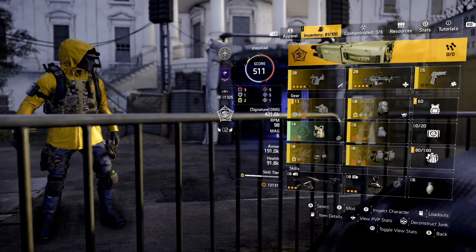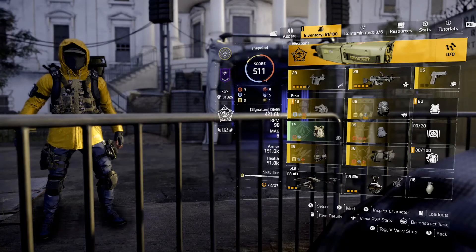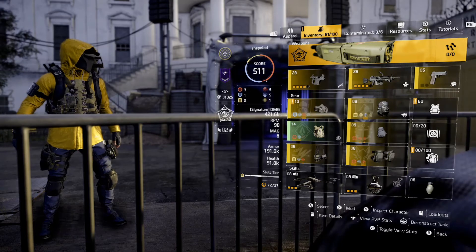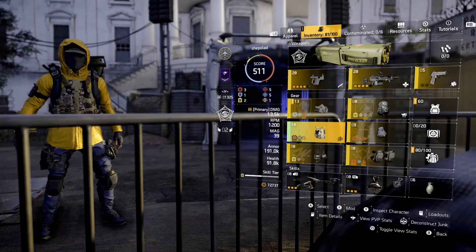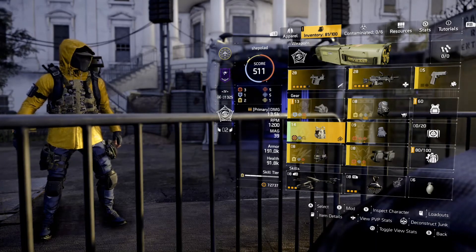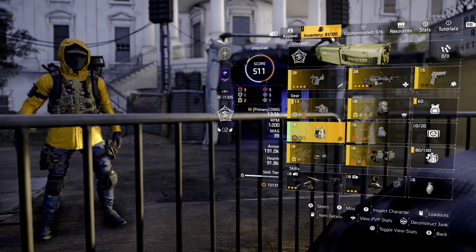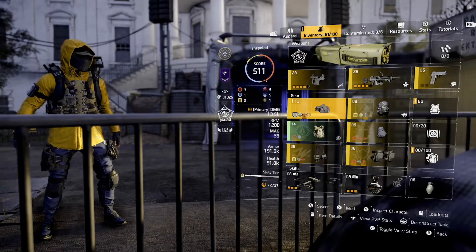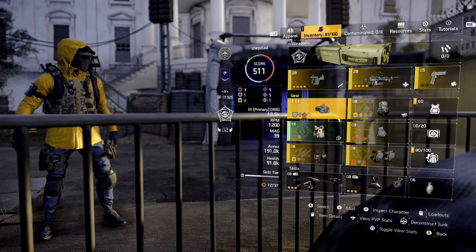I see a lot of new players and when I check out their gear, invariably they've got a mixture of gold and purple and just random stuff in their gear set. So I think it's worth spending a few minutes understanding how these gear sets work.